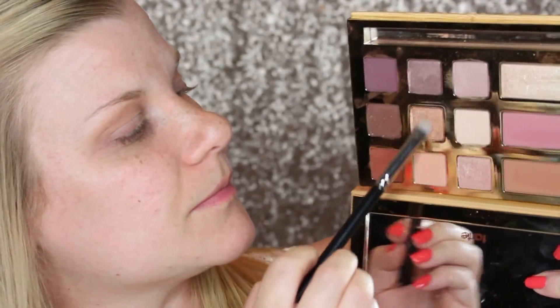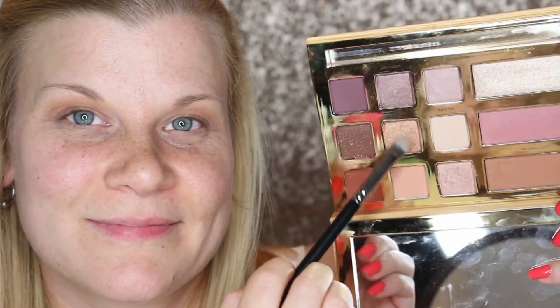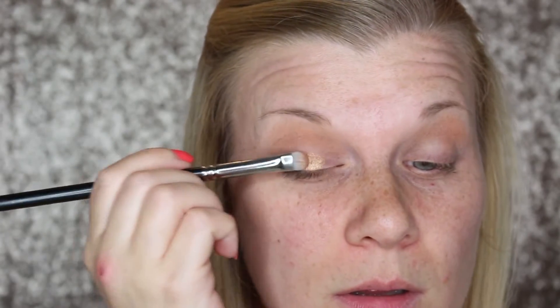Next I'm going to be covering my entire lid with the absolutely stunning Sassy Bun shade. This color is freaking gorgeous and I'm making sure to completely cover my lid with that shade just so I get as much color impact as I can.